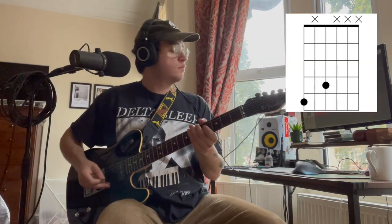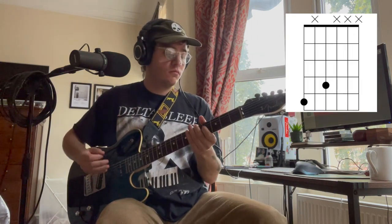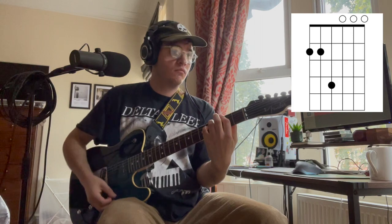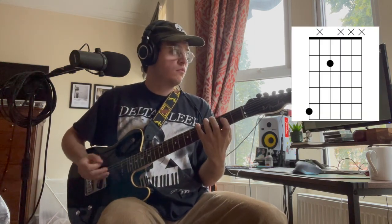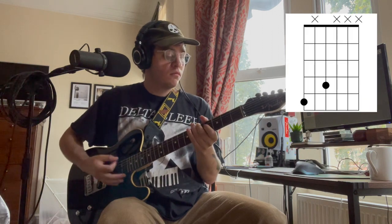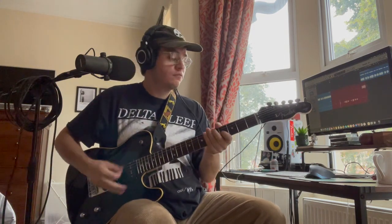So here's the chords, but slower. So once you've got that down, let's play it at full speed.